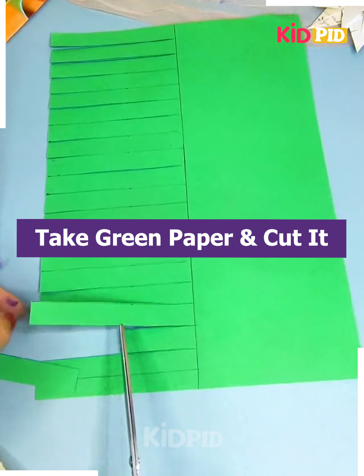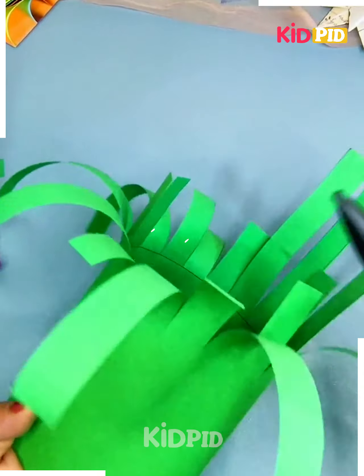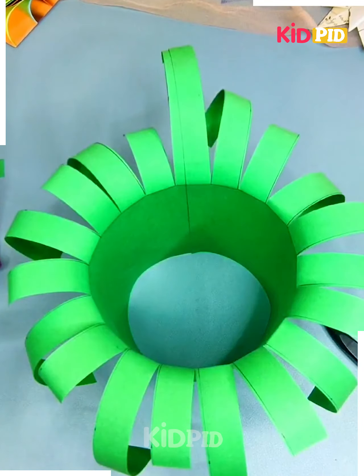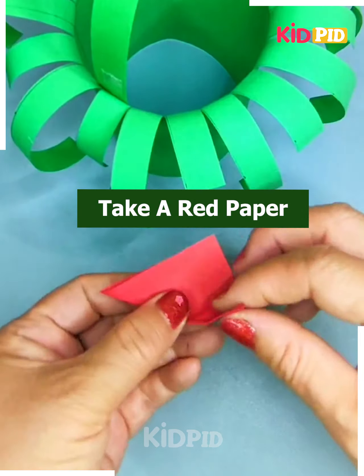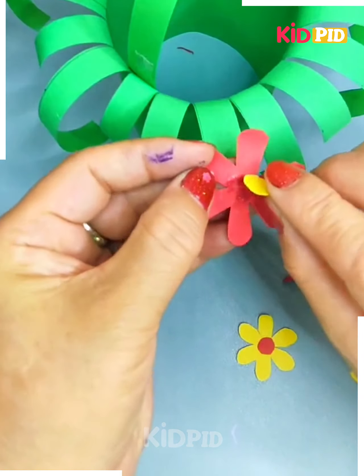Next we will make a flower basket. For that we will take a green color paper and cut the frills on the sides. Now fold it and join it, then curl the frills. After that make its handle using a green paper. Using different color papers we will make the flower, cut it, and paste it over the basket — and it's ready.